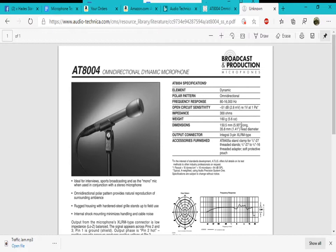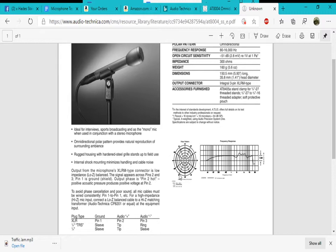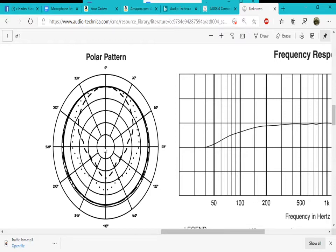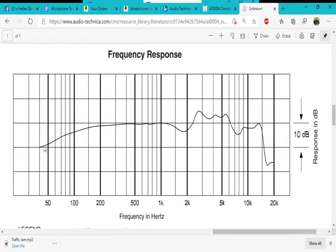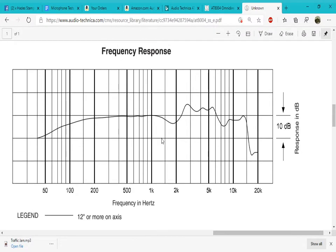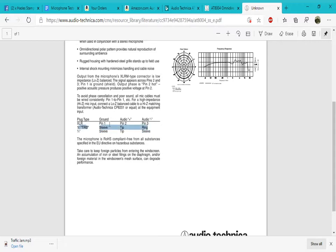It is 5.93 inches or 150.5 millimeters long, with a head diameter of 1.41 inches or 35.8 millimeters, and an XLR male connector. As you can see, this is the polar pattern — I had to zoom in a lot because I could not see it. And also, that is actually the frequency response chart, sorry. Anyway, let's reset zoom and see the comparisons.